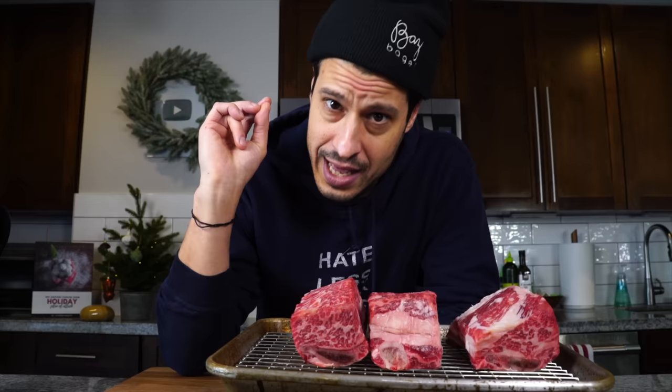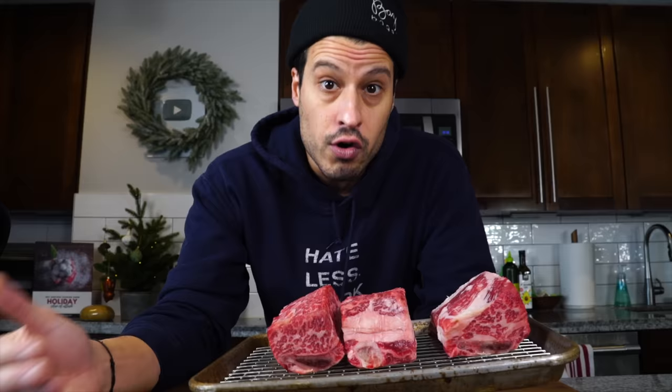The short rib meat is some of my favorite on the cow, and it comes with bones that are going to cook in the broth with the short ribs. Just like when we make our own stock, those bones are going to fortify the cooking liquid that we'll then reduce down into a sauce for the pasta later on. Adding strong flavors to that cooking liquid is what we want, and that short rib bone is going to do just that.